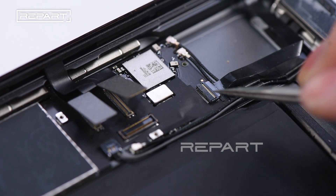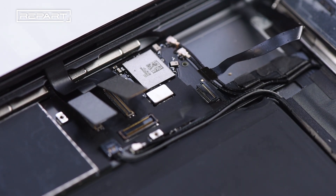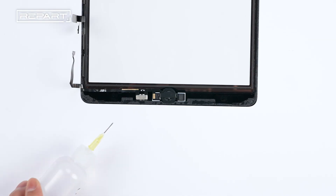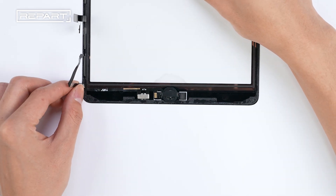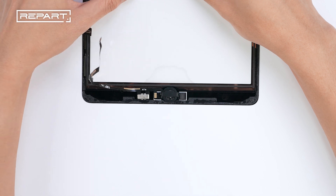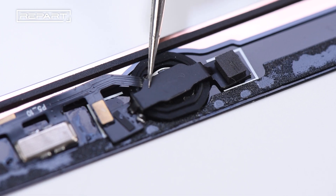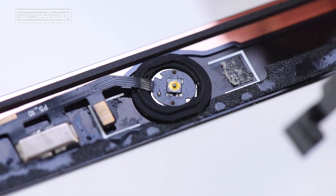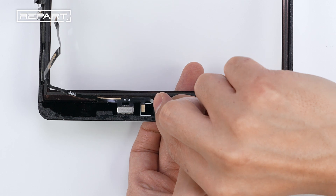Use a pair of tweezers to flip up the small hinged locking flap on the home button cable. Pull the home button ribbon cable out of the ZIF connector and remove the front panel assembly. Apply some isopropyl alcohol to soften the home button cable adhesive, then peel off the home button cable. Use a pair of tweezers to remove the home button bracket. Use your finger to push the home button through the front of the front panel and remove the home button assembly.